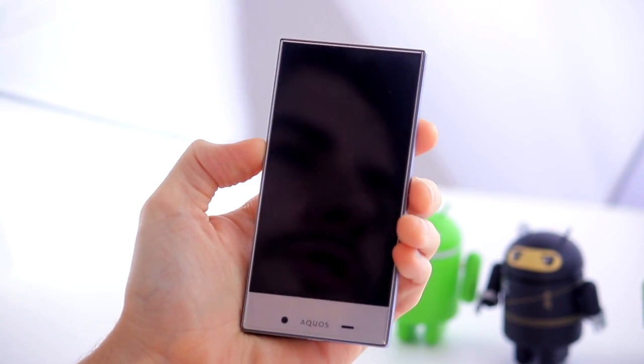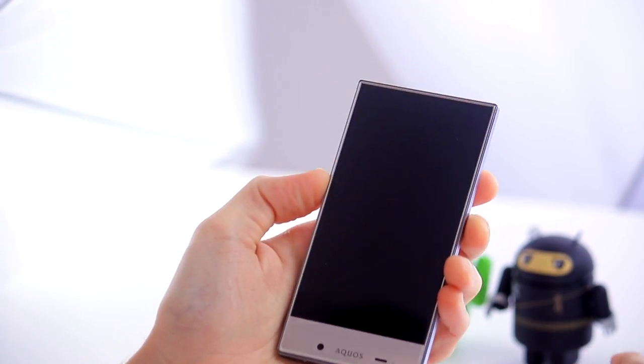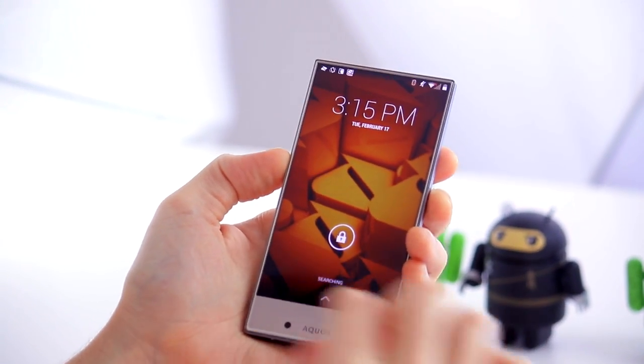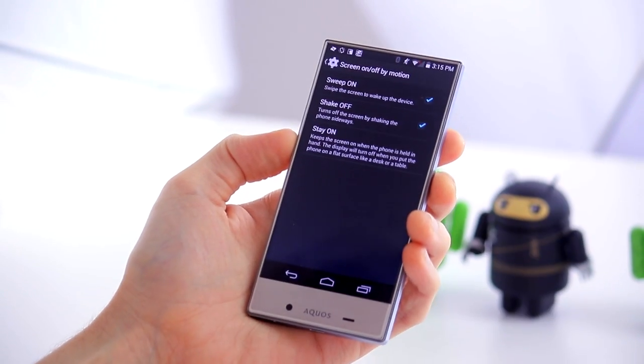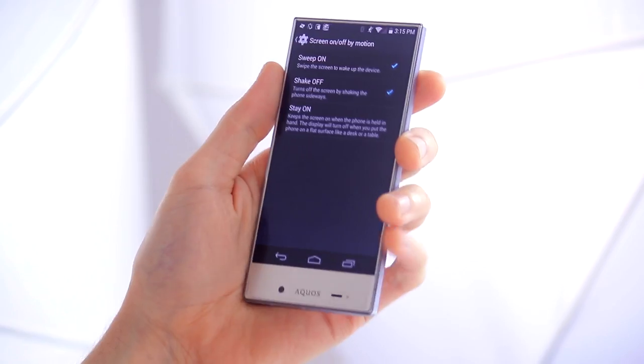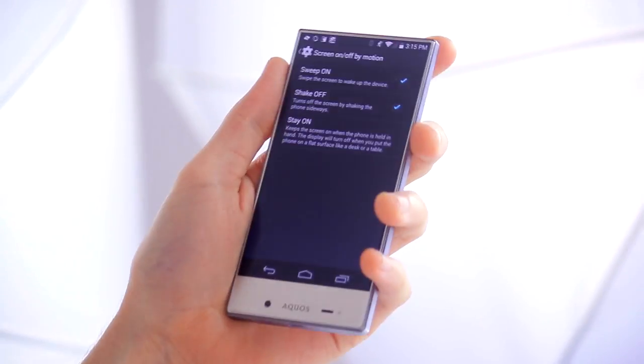They also have their own take on the knock-on type effect seen on devices like the LG G3 — instead of tapping the screen you just swipe it. It's basically the same gesture to unlock, but that's rather nice too. There's also stay-on, which means the screen stays on while you're holding the device.